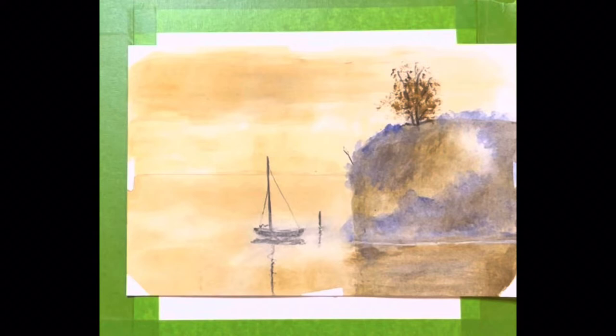Hi everybody, glad you could join me again today. Yesterday we finished up our painting on the Artist Grade Artist Loft paper from Michaels, and we found out that it was a really, really good paper. It was easy to work with — we didn't have any major problems with it at all. So we know that that is a paper that those of us on a budget could afford, because it's about $9 or so for a tablet.